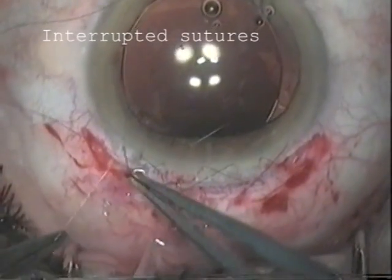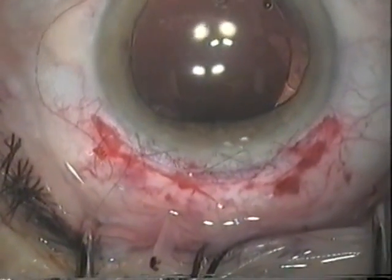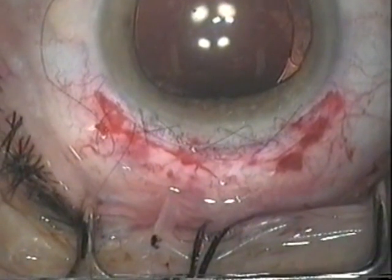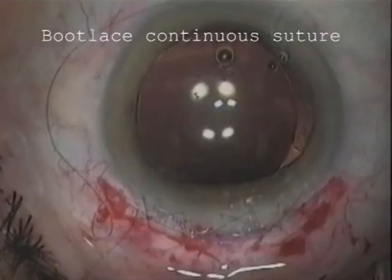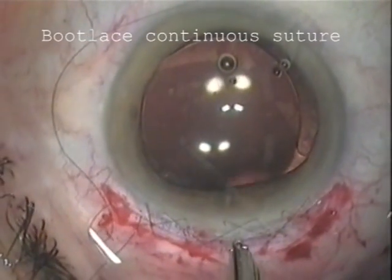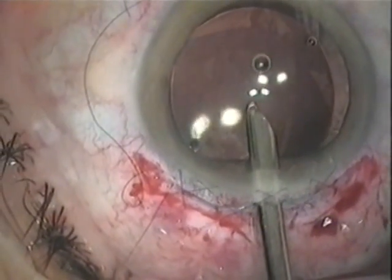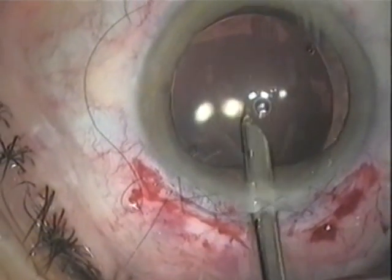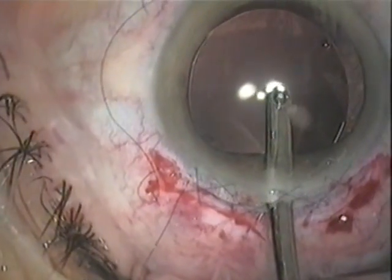As an alternative, a continuous boot lace suture as previously described in the suturing section of this DVD can be placed to close the wound. Between the sutures, a Simcoe cannula is inserted in order to wash out thoroughly all the viscoelastic and remaining cortical lens matter.